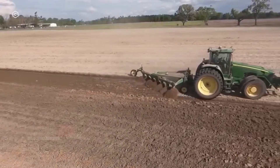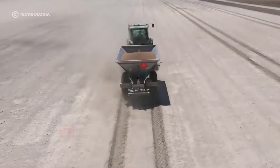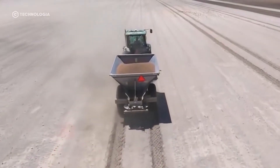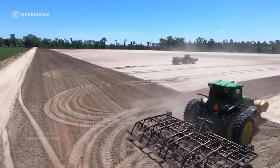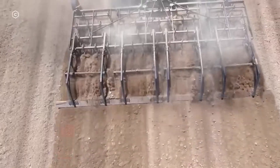After the peanut seeds are ready, the farmer will then prepare the peanut field by plowing along the planting area. Plowing is done using a tractor machine so that the soil becomes loose and easy to plant.